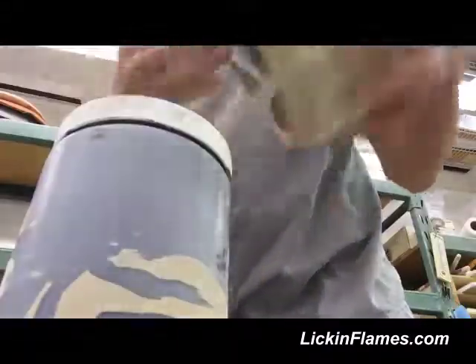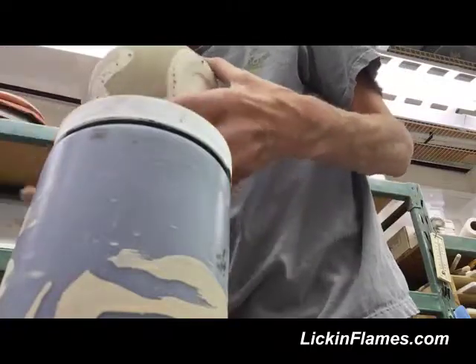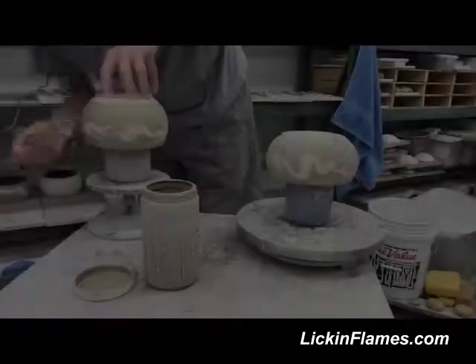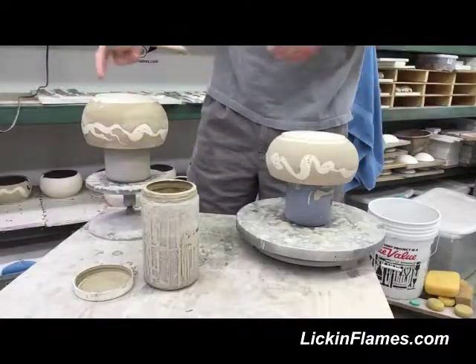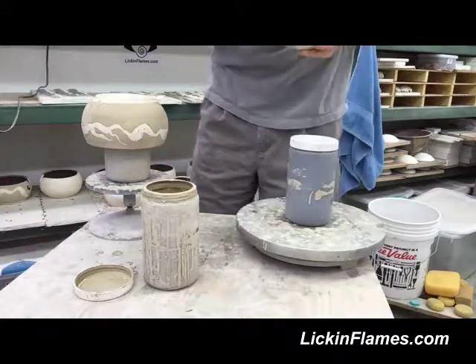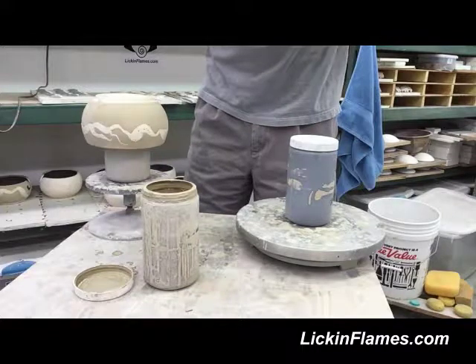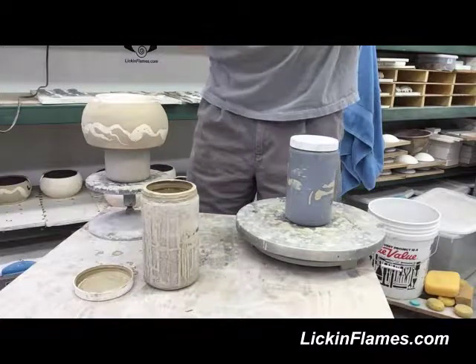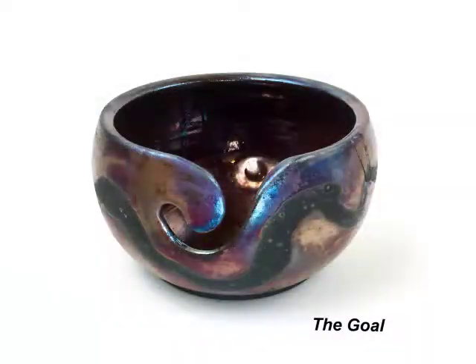Pretty straightforward. I do two of them at a time because by the time I've finished one, this other one will be dry enough to pick up. Then I hold it slightly sideways when I apply it to the rim so it doesn't drip into the rim or inside the piece.